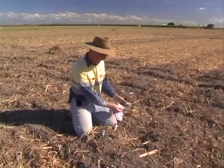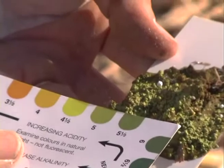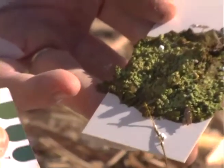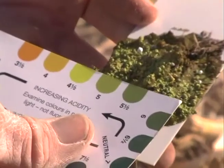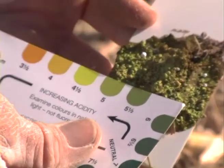So essentially we're aiming for the soil to be around a pH of 6.5. I'm cheating a bit because I know I've had the soil test done on this block and I know it's 5.1. You can see with this test kit, whilst it's cheap and quick, it is relatively accurate as well.